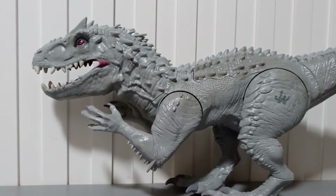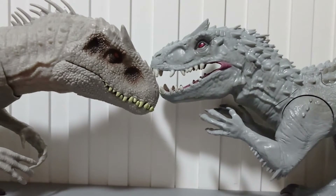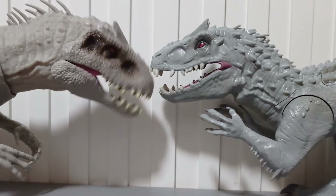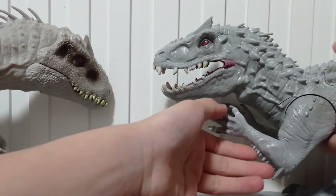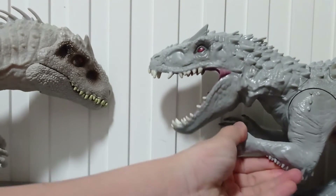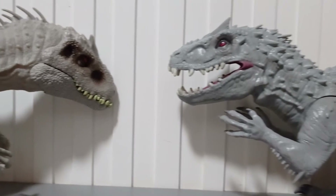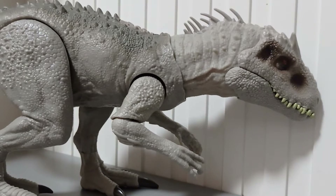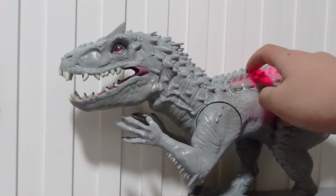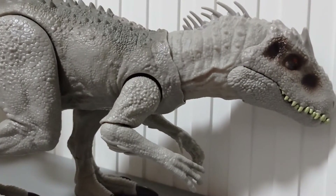Wait a minute. Why do both of them look so alike? Am I playing with a rip-off toy? So does this mean this is the official and this is the rip-off? Fuck you, Mattel, for taking Hasbro's license!